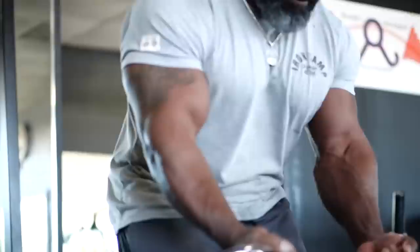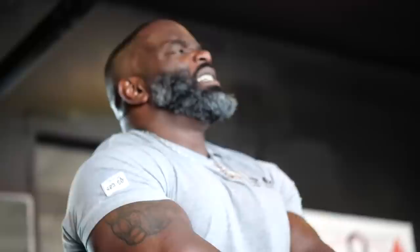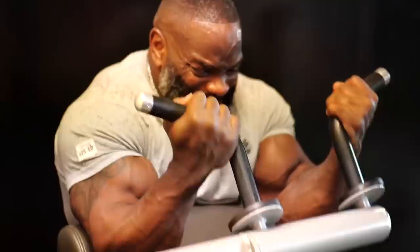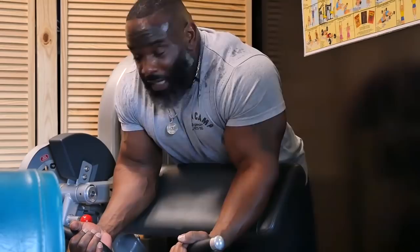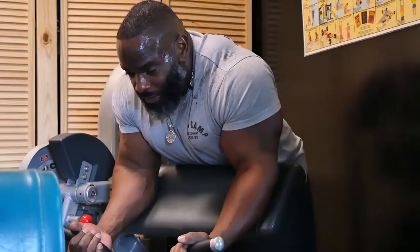This is definitely a pump. Biceps is one of my least favorite body parts to train, believe it or not. But for some reason, soon as I start, I feel a pain right in the middle and it never relieves the whole workout. I don't know if it's because I'm so concentrated on biceps — everybody loves to have a good pair of arms and pretty biceps — so I just concentrate more on squeezing and flexing the muscle than just going through the motions.